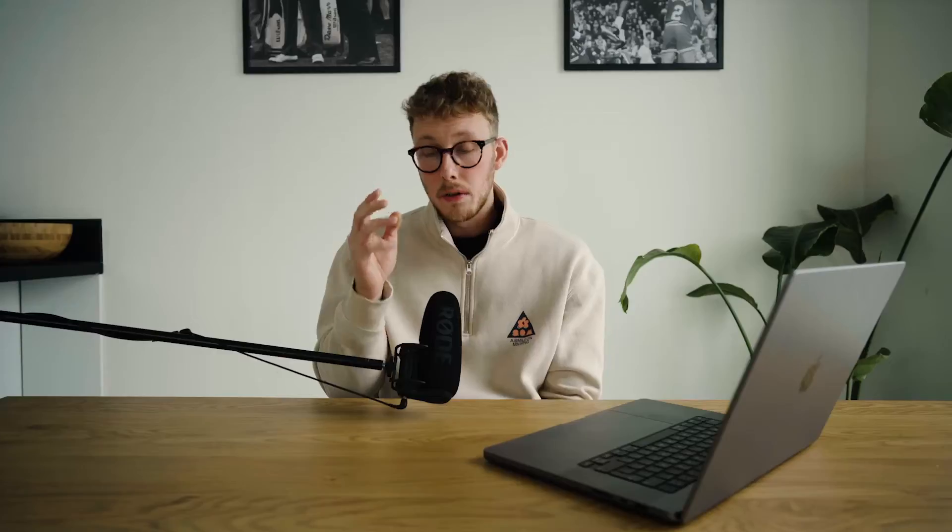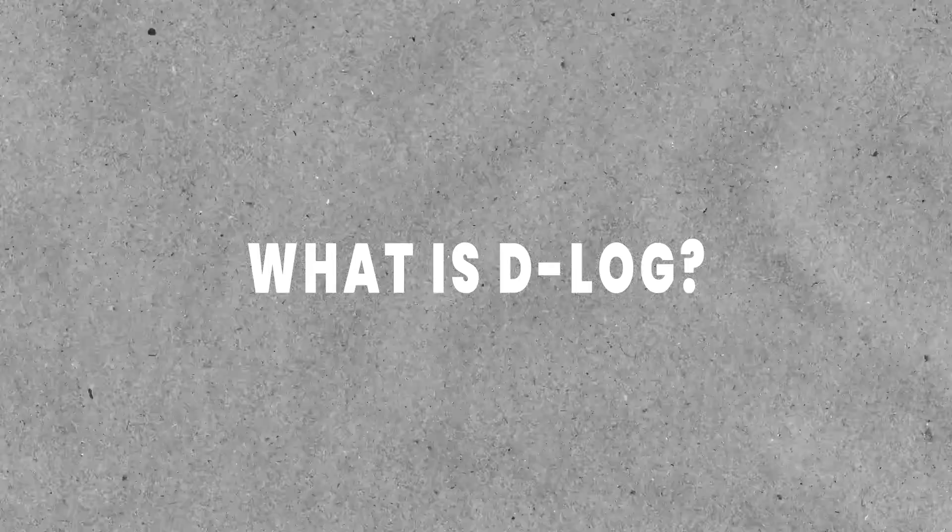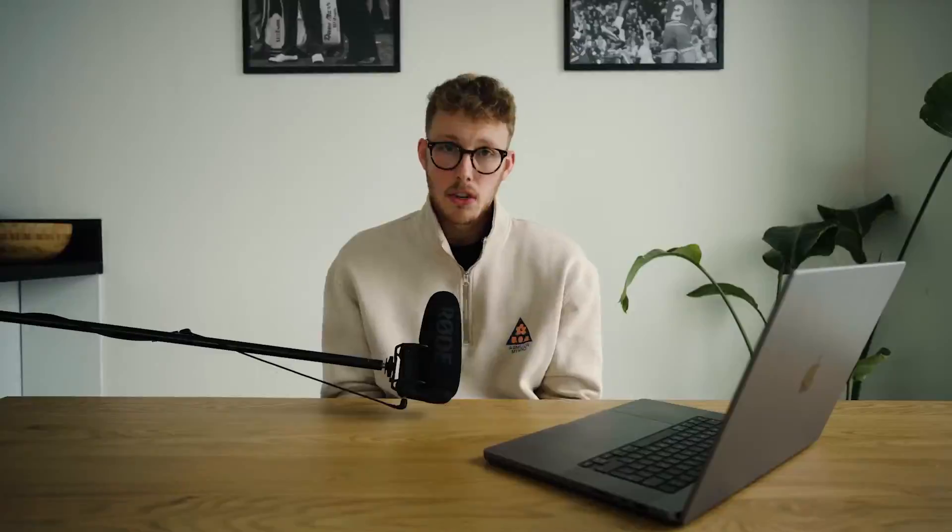In today's video I'm going to talk about color grading drone footage shot in the D-Log profile. D-Log is a flat color profile that most DJI drones use. It captures a lot of information and provides more flexibility in post-production. However, it can be challenging to work with as the footage looks dull and lifeless straight out of camera.